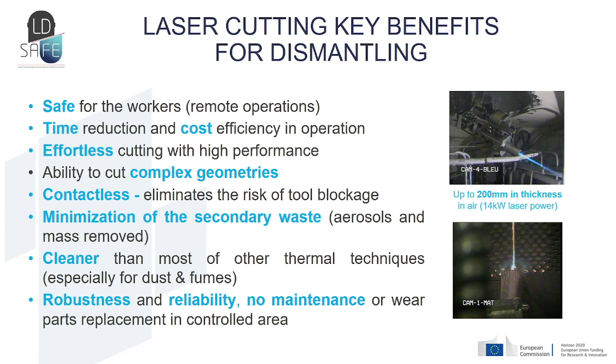To summarize the laser cutting benefits: this system can be used remotely with a robotic arm, it has excellent cutting performance and the ability to cut complex geometries, it provides easy access to the cutting position, and it is contactless — eliminating the risk of tool blockage. Compared with other thermal techniques, it minimizes secondary waste production, particularly aerosols. Laser cutting technology is robust, reliable, and does not require maintenance or wear part replacement in the controlled area.